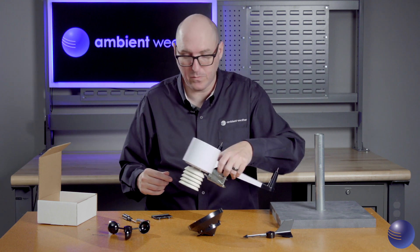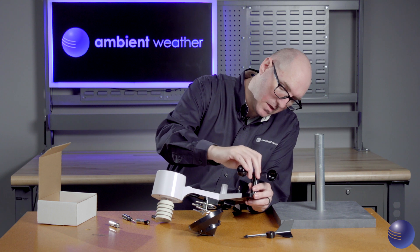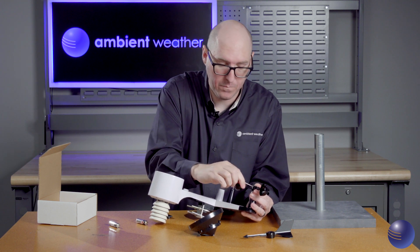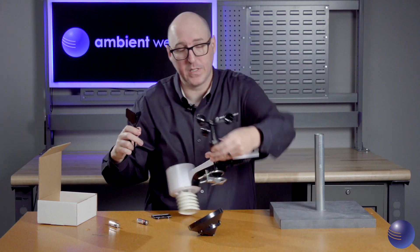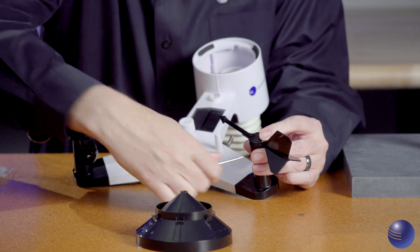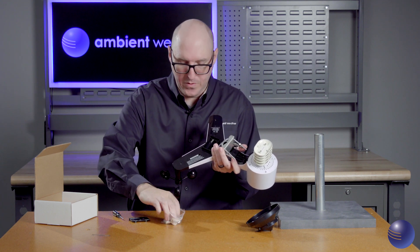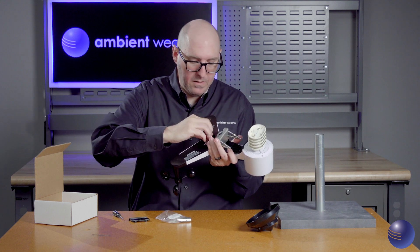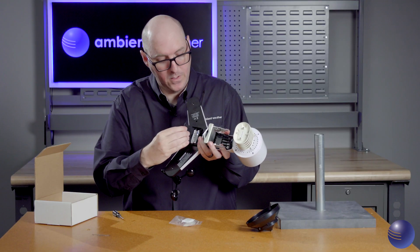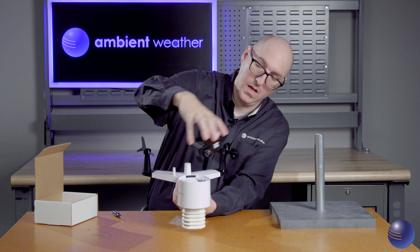Now for reassembly: take your wind cup assembly and ensure it is going on the shaft that does not have the flat inside, as that is intended for the wind vane. Tighten this down, but don't go too tight. Do the same with the wind vane. Then take the replacement batteries that come in the maintenance kit and replace those. You'll be looking for a red LED that lights up. Reinstall the battery door, then flip over the device and reinstall the rain cup.